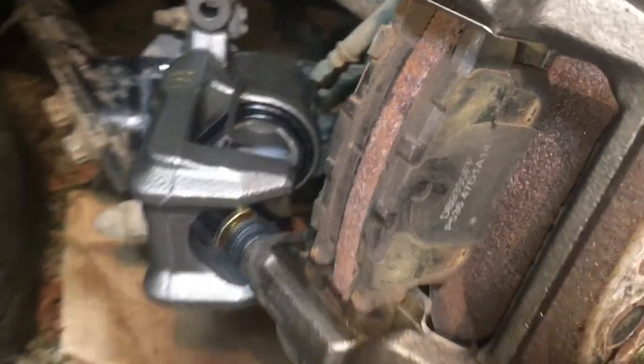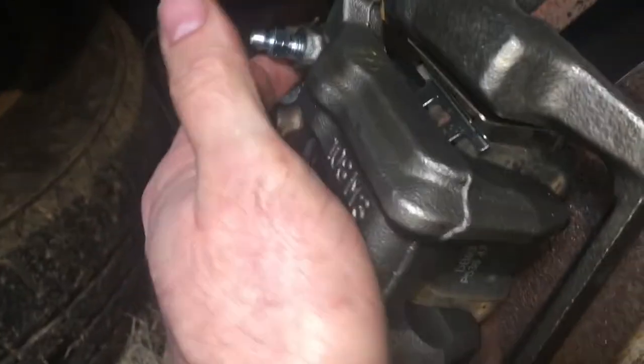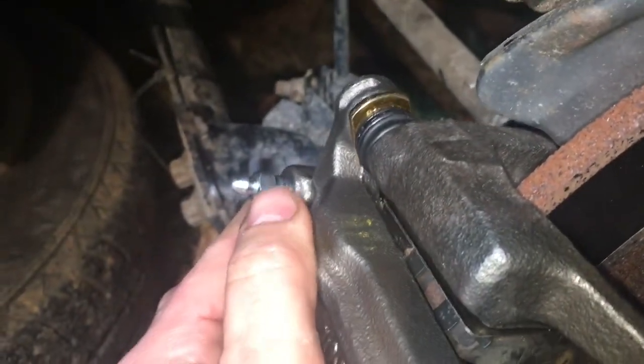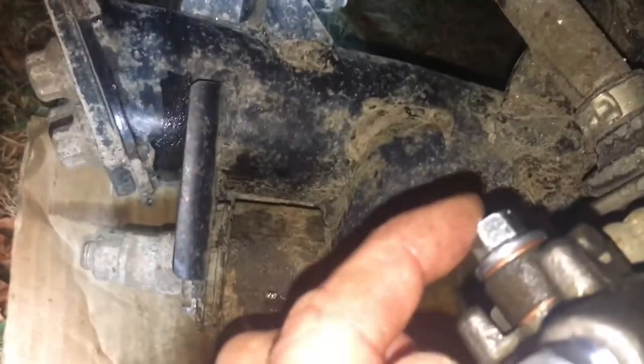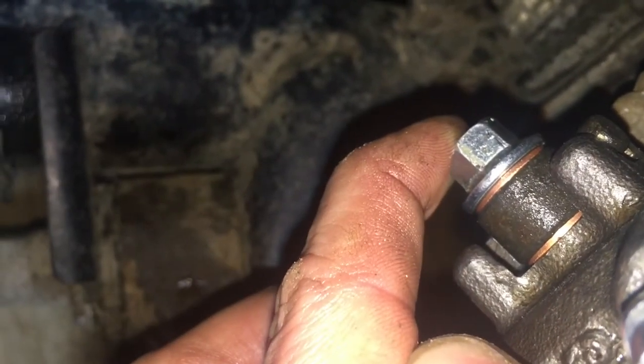Now we're going to put the caliper back on. I'm being careful not to make the brake pads move much while putting it on. Now I'm going to put these bolts back through. When you put this piece back on, you're going to want to put these bolts in nice and tight — of course not too tight, you don't want to wring it off. Then tighten up the brake line fitting in the back to make sure it's nice and snug so there's no leaks.